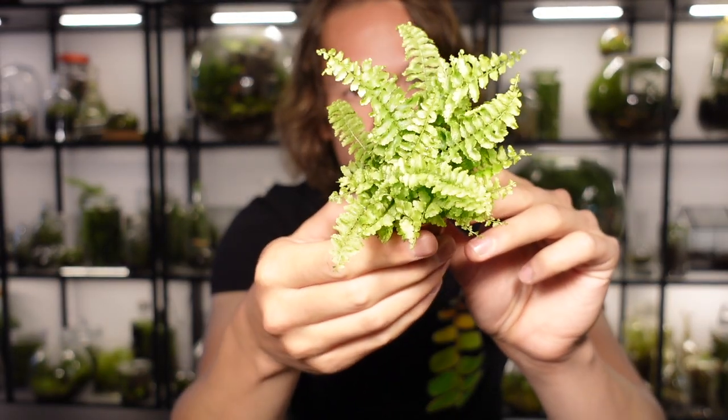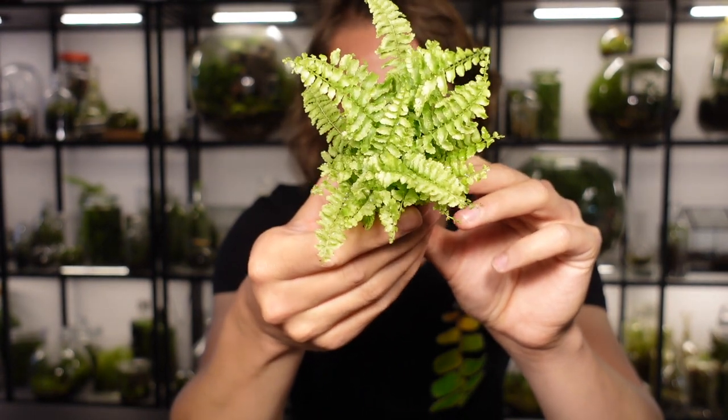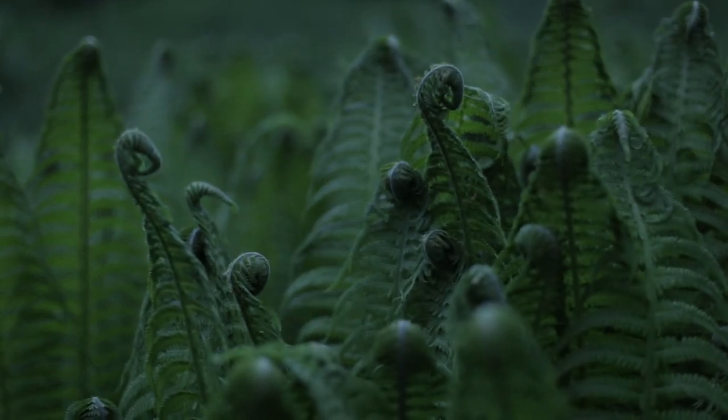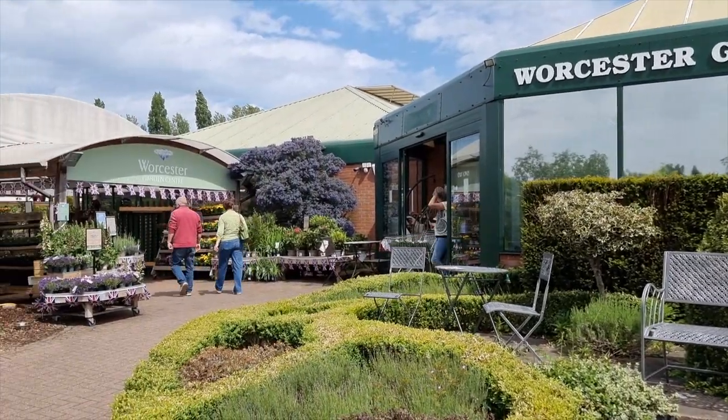Suitable terrarium plants. In this case I'm using a nephrolepis fern but feel free to use whichever plants you like. Ferns are a great choice because they grow in lower light and damp areas making them an ideal choice for a terrarium. Go to your local plant shop or garden centre and I guarantee they'll have something you can use.